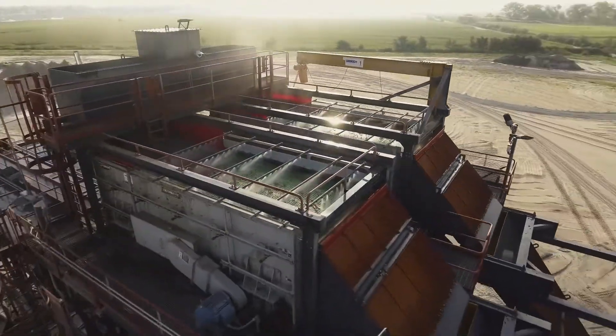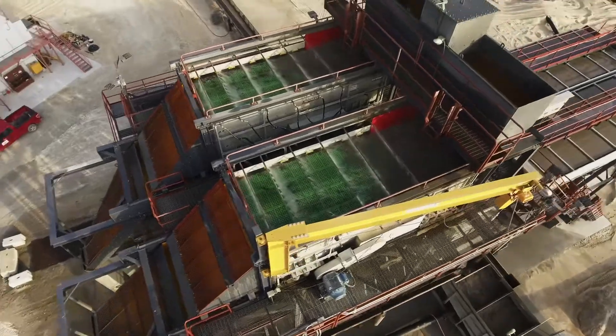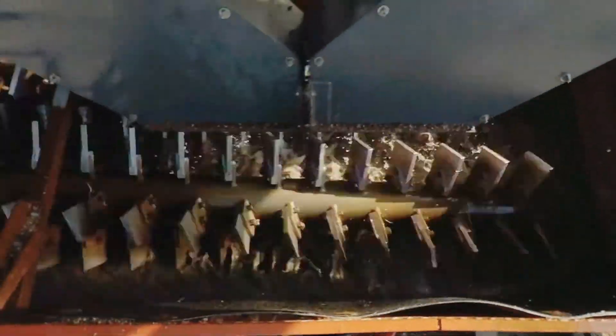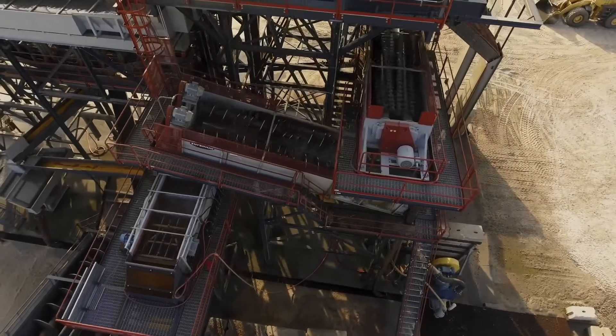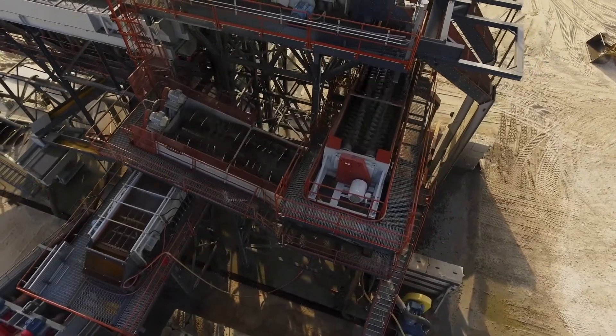We'll then break that down to 3/8 and then a number five into our spec tanks. Then we'll send all of our rock material through a log washer and a coarse material washer, where we hit a second screening application which is a 5x16 screen, and we can scalp that off to make either a half-inch block sand or a 3/8 minus material.